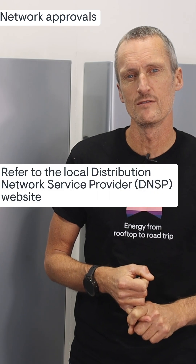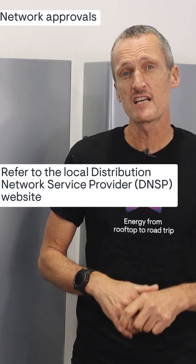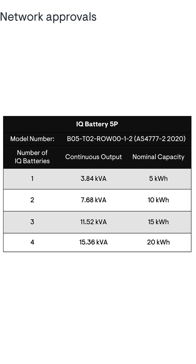The important points I'd like to share with you are: all installations require pre-installation network approval. These approvals are going to determine the number of batteries you can actually have installed at a specific site. Refer to this table on the screen, as this will be very useful to determine the continuous output ratings and the number of batteries you can have for your network application.